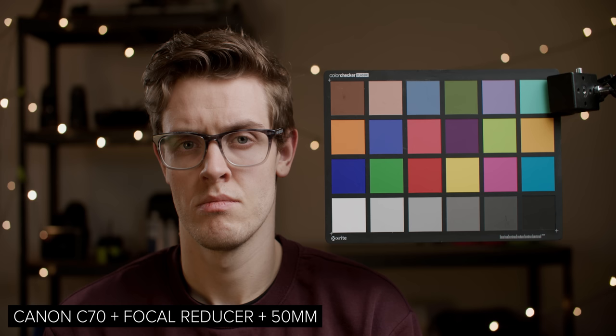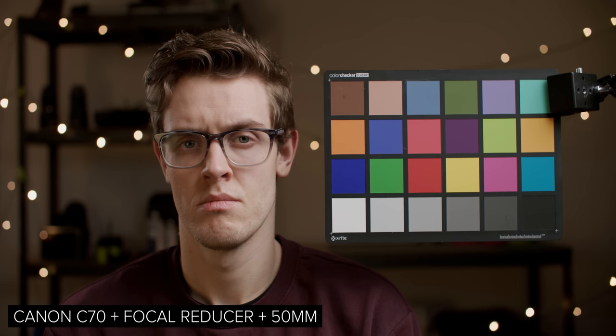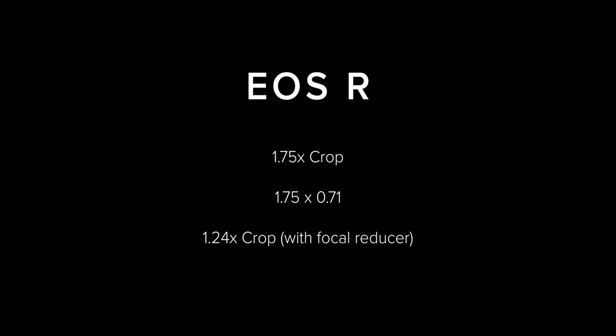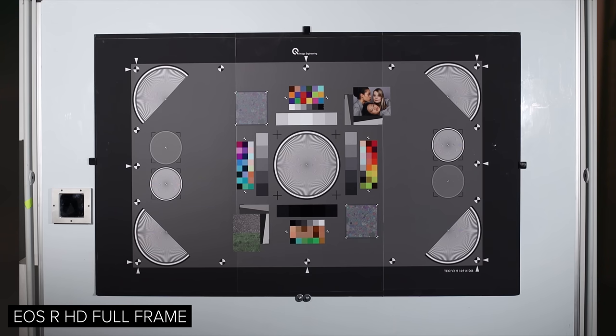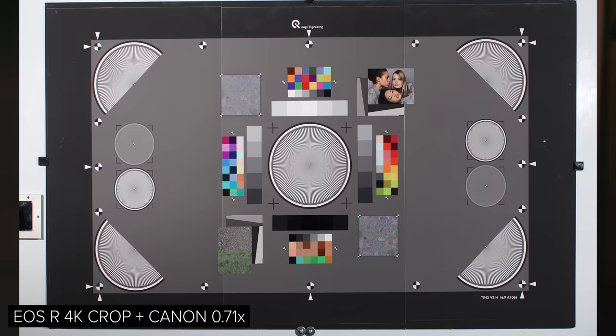This means you can achieve much wider fields of view with your full frame lenses than when not using a focal reducer. The EOS R received quite a bit of backlash when it released because of its large 1.7x crop factor when shooting in 4K, so using a focal reducer to bring this down to 1.24x could be a nice option. We didn't test the EOS R with all the other lenses, but we did capture the field of view changes between full frame, the 4K crop, and the 4K crop with the speed booster, and the images line up with the maths we mentioned.